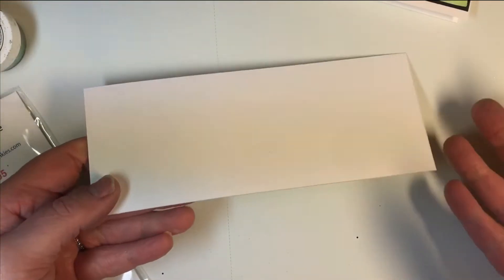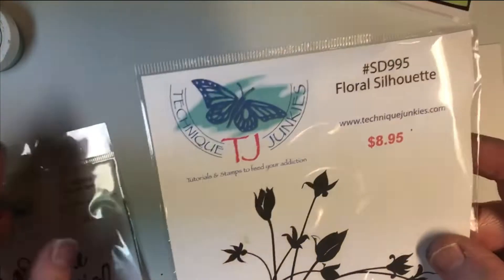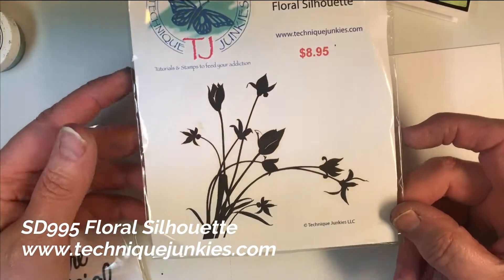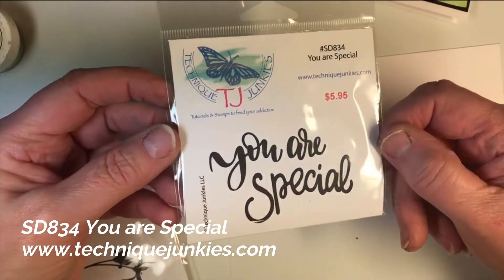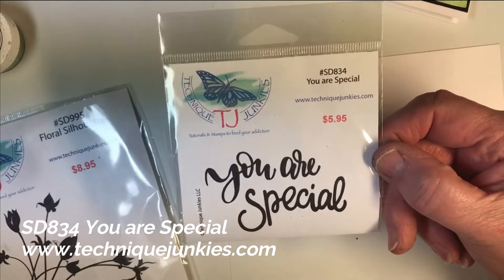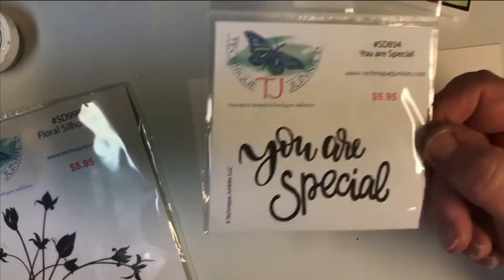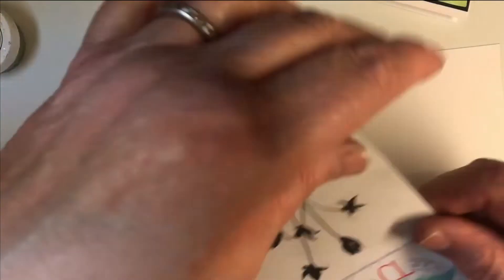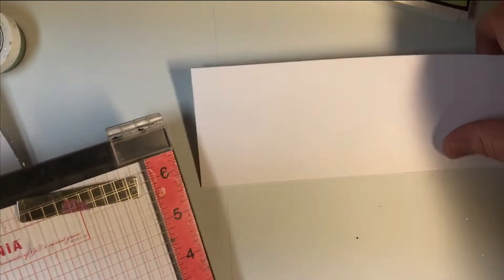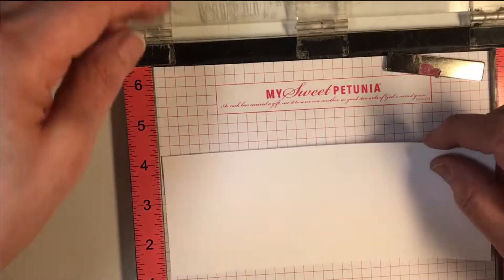What I'm going to be working with next is this smaller piece, and I'm going to be using two stamps on this. I'm going to be using SD995 Floral Silhouette and SD834 You Are Special. These two stamps work together pretty well on these cards, and I especially like the Floral Silhouette for this slimline because we use it one way and then we use it the other way. I am going to be using a MISTI, but you can do this without one.